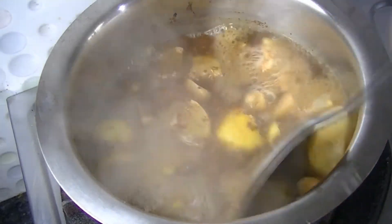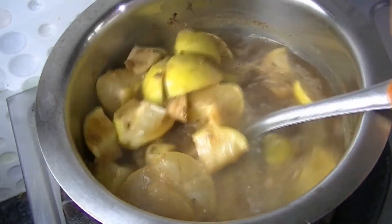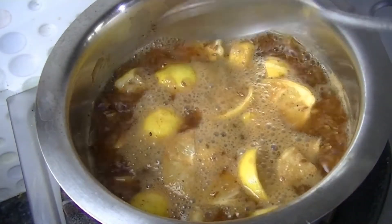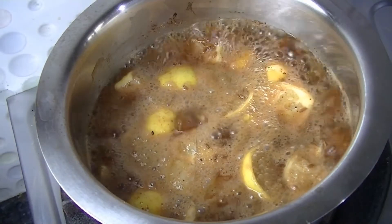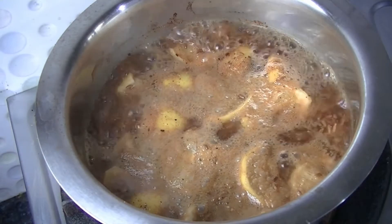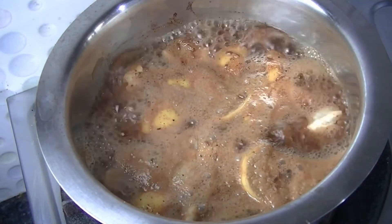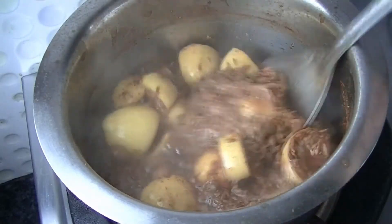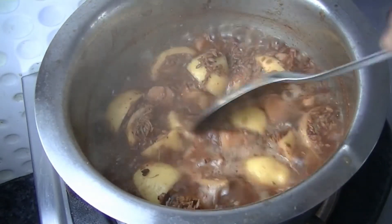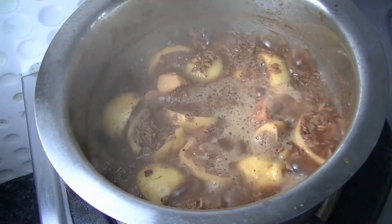Cook it until the lemon becomes soft. We will cook it for about 15 minutes. After 15 minutes, you can see that the water is reduced and all the ingredients are soft. Turn off the gas flame and let it cool.